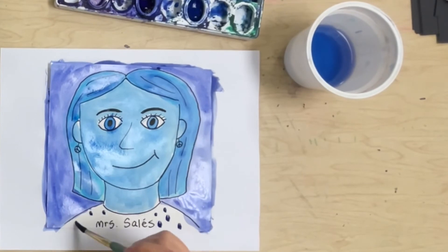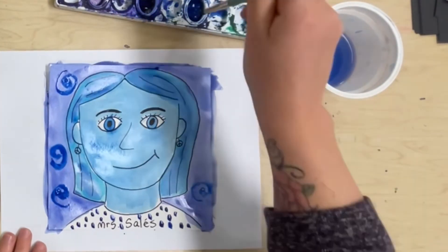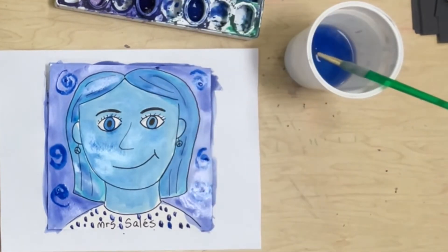My monochromatic self-portrait is almost done. I'm just going to add some patterns — some little swirls and dots. You can do that too with the paint.